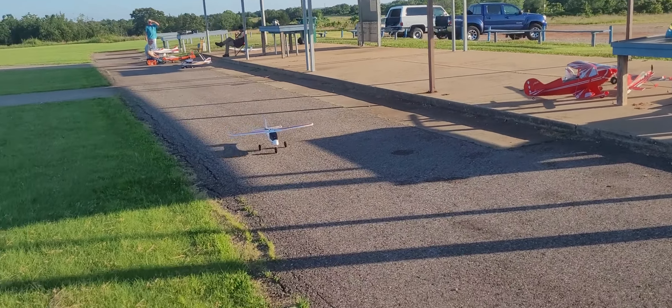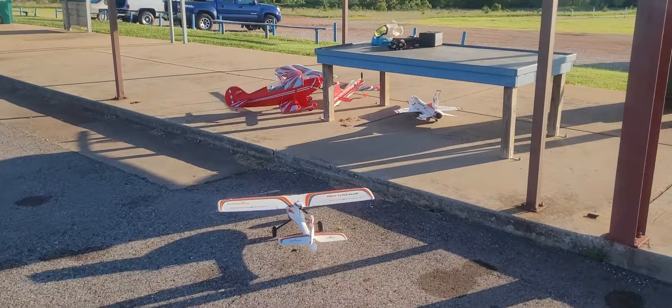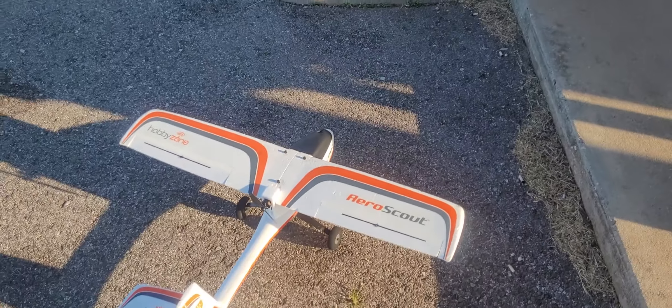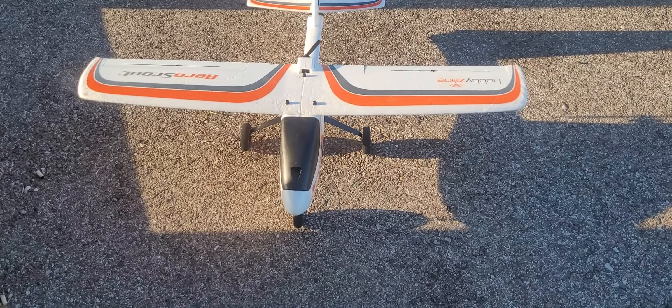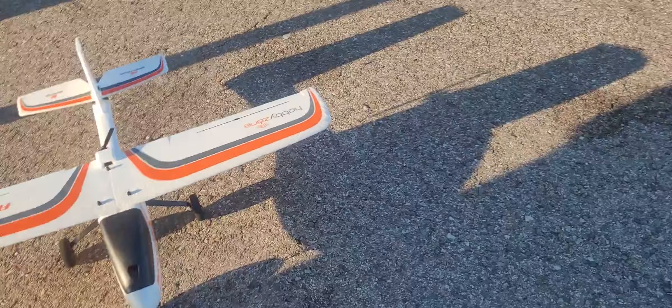Alright you guys, that is the Aero Scout by Hobby Zone — 1.1 meter, pusher-prop, fun bird. This is also a trainer and beginner plane. If you get the ready-to-fly version, it comes with the radio, battery, all that — ready to go. This one I've had for a while and I've had to replace the fuselage. That was a fun flight.